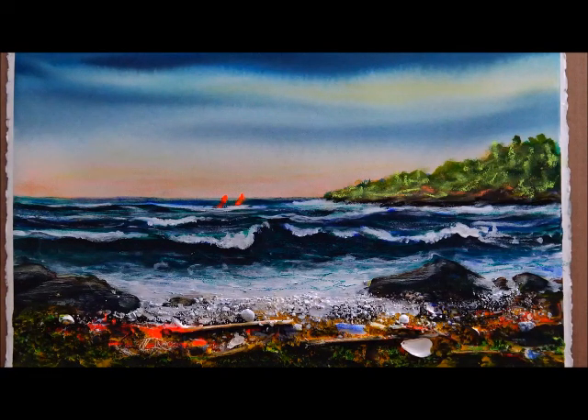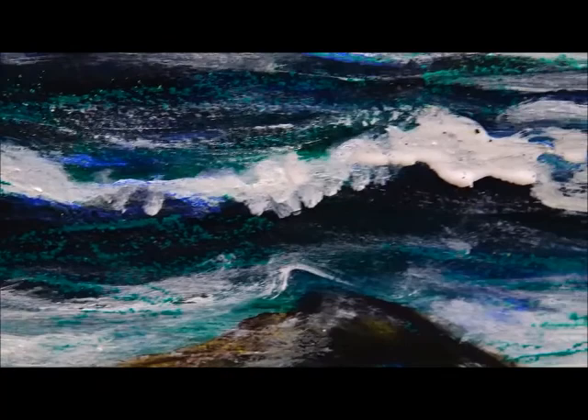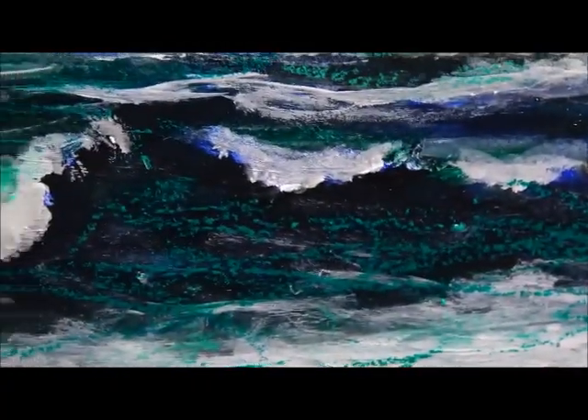I don't know if there's much more I should do to that. There's a time when you've got to stop, and I think that's good enough for me. I don't know if you can see any difference in this video, but let me bring it up close. You can see the turquoise in the water now — it just makes it sing.